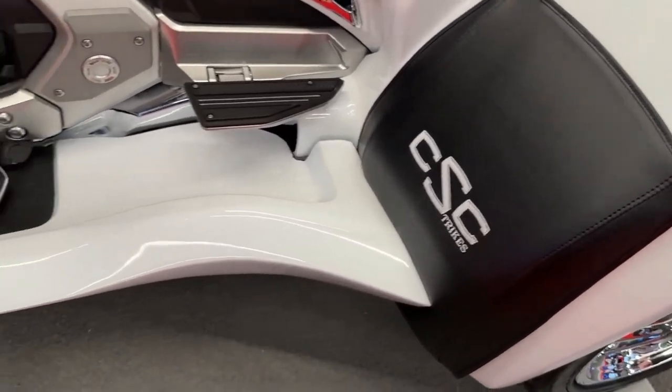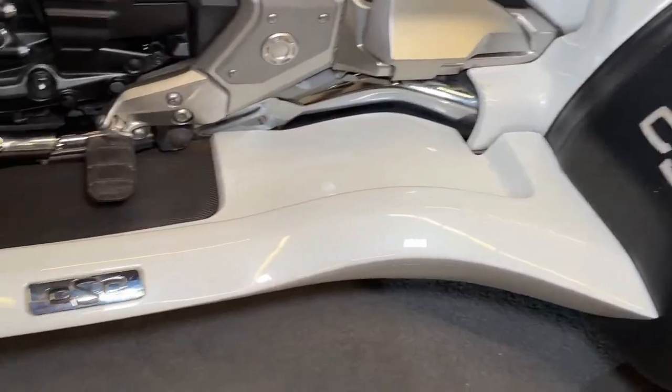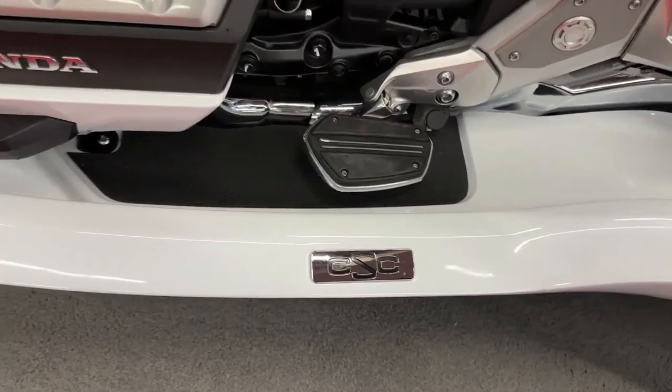Like any motorcycle, a trike conversion requires regular maintenance to ensure optimal performance and longevity. This includes servicing brakes, suspension and drivetrain components.